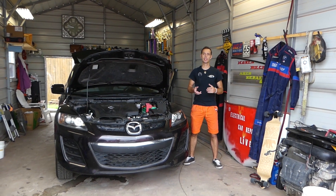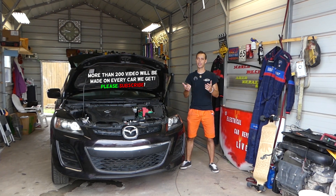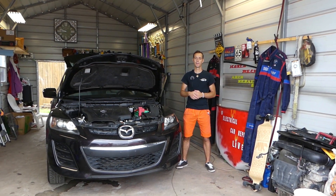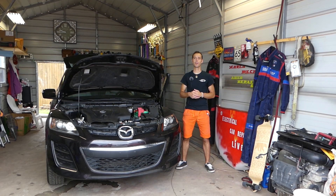If the brake light switch doesn't work, it will affect your brake lights — they will not work. But also your cruise control will not work, and traction control will be affected as well. Stay with us and we will explain in today's video how we can test it without removing it.